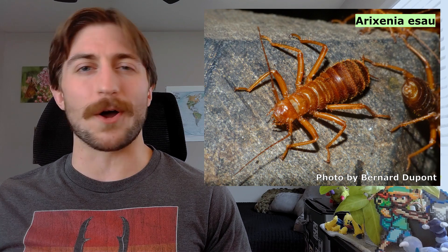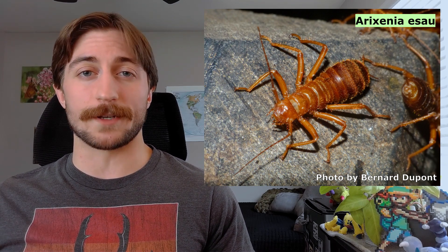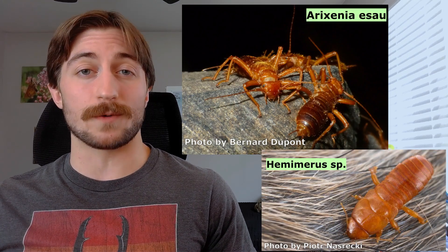Before moving on from morphology, it should be noted that there are some weird groups of earwigs that live on bats and rodents, and they look completely different from what was described. Here's a picture or two so you can see for yourself — frankly, they might deserve their own video at some point.